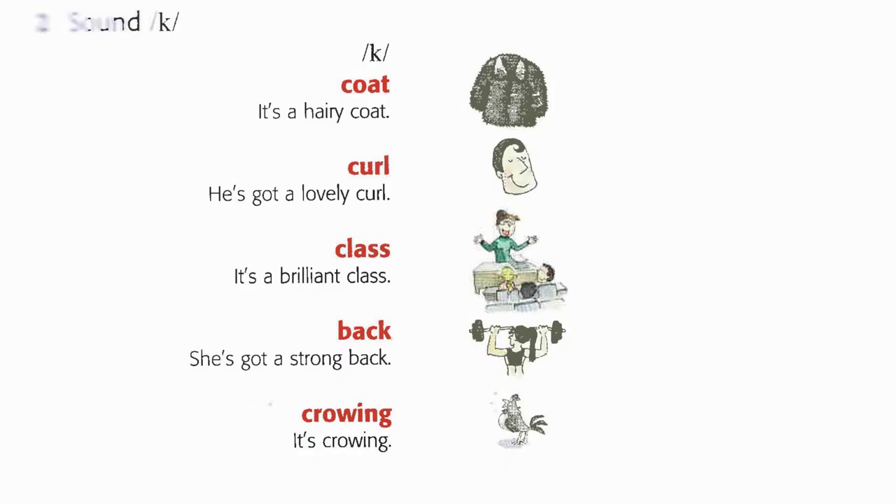Two A. Coat. Curl. Back. Crowing. To be. It's a hairy coat. He's got a lovely curl. It's a brilliant class. She's got a strong back. It's crowing.